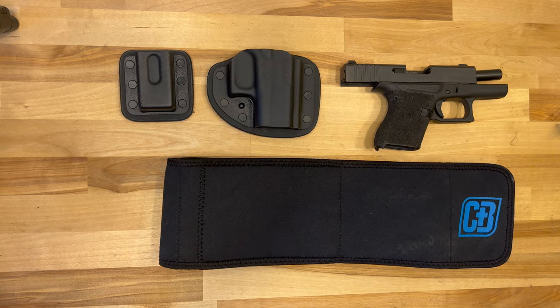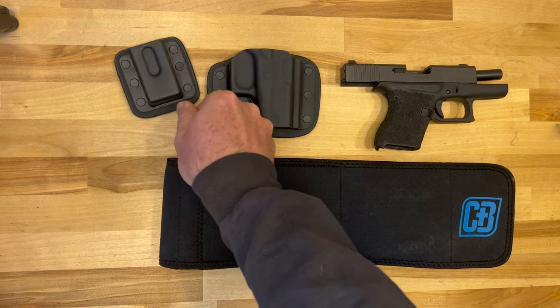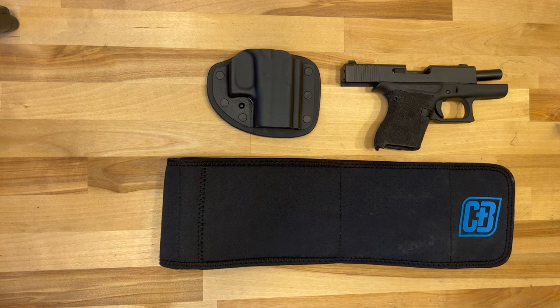I ended up settling on the CrossBreed Modular Belly Band 2.0. I've been on one run with it so far — a three mile run two days ago — and I'm pretty impressed with it overall. I ordered it with the additional magazine pouch, which I would not do again. If I'd known a little bit more about the setup ahead of time I probably wouldn't have bothered with it. What I'm running with is a Glock 43.